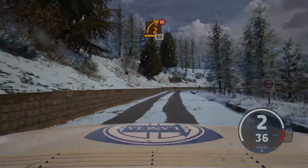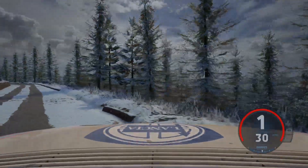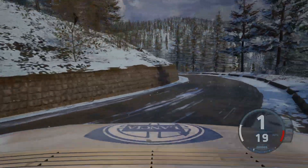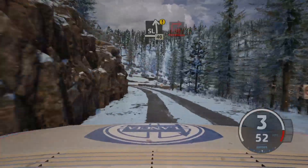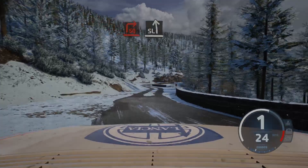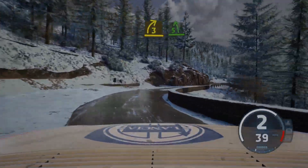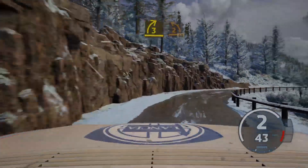2 right, short, don't cut, 60. 2 left, long, 30. Caution, caution, slight left, 40, square right. And slight left, and 3 right, short. And 5 left, and 3 right, tightens, and 2 left, 50.